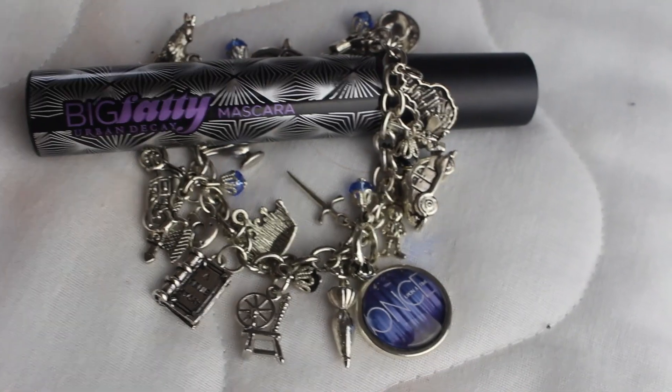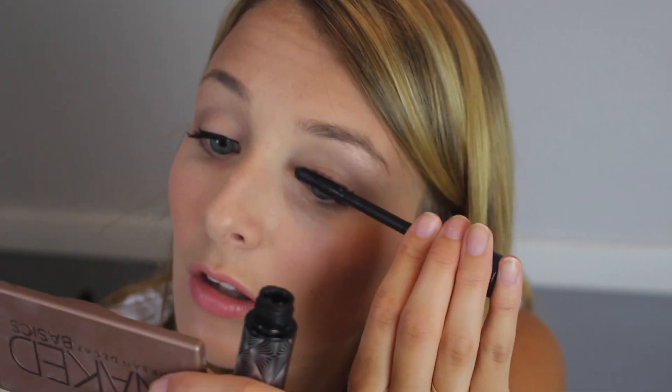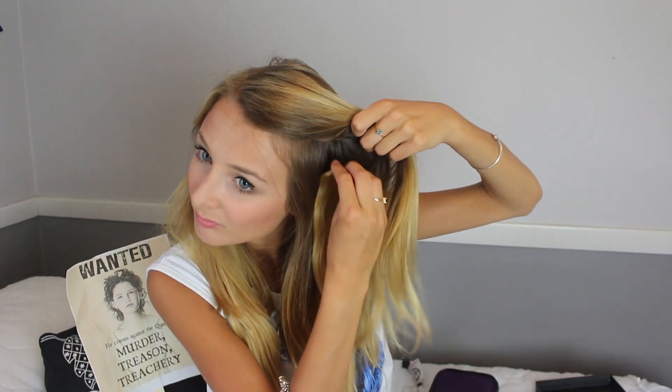The last step to this makeup look is to apply some mascara — any black one will do, but this is the Big Fatty Mascara by Urban Decay. And now you can't be the savior without her signature long hair, so I'm taking these Irresistible Me hair extensions, the 18-inch ones, clipping them in starting with the biggest piece at the bottom, then layering it up with other sized clips and blending it in with your real hair by covering the clips with it.